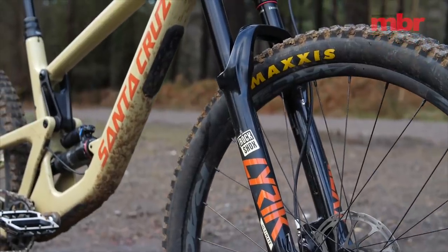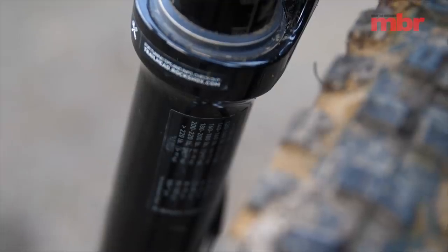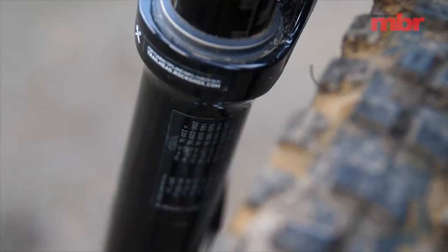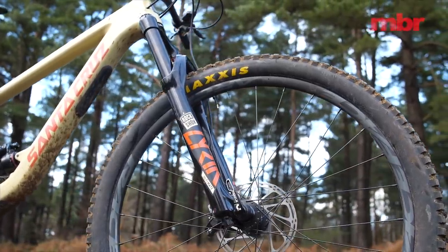Getting the Lyric fork setup is simple — we ran around 10% more air pressure than recommended by the chart printed on the left leg, with the rebound almost wide open and added a couple of clicks of low speed compression damping.